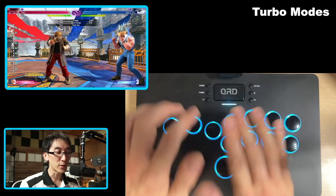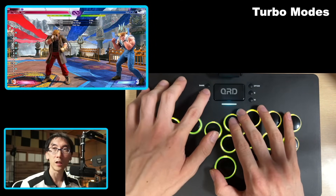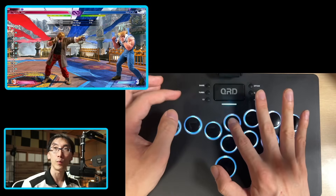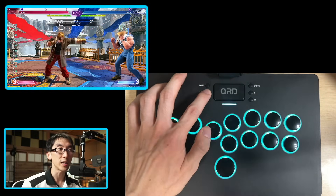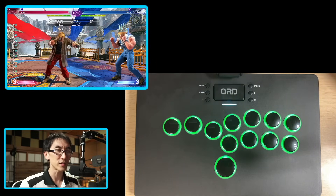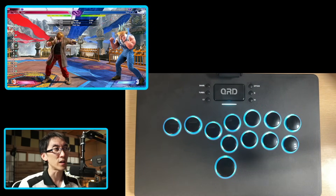There's also a turbo mode. I don't really use it for fighting games, but maybe if you play bullet hell games or something like that, you hold down the turbo button, press a button, and then that will become turbo mode. If you press it again, it actually just stays locked in place in turbo. That's not a feature that I actually see that often.